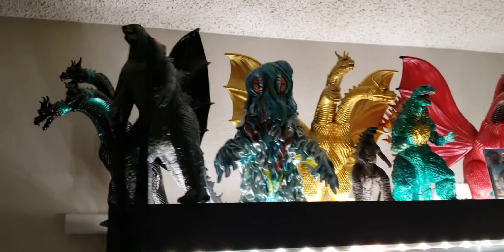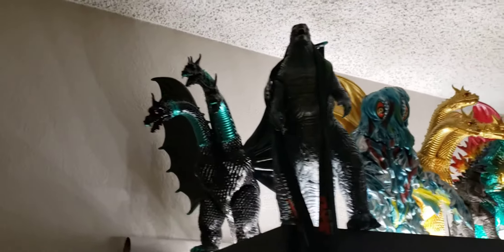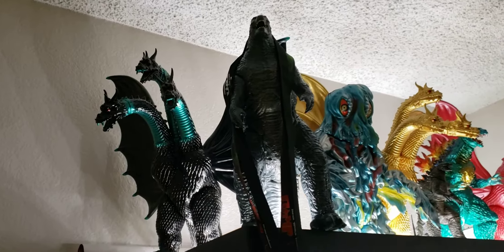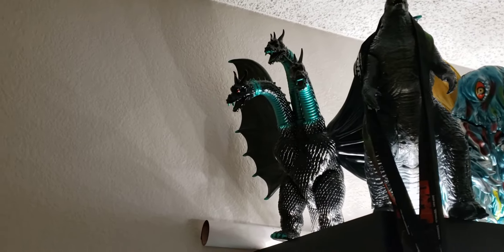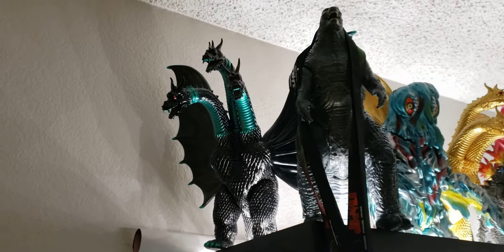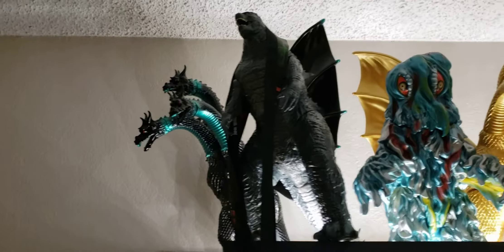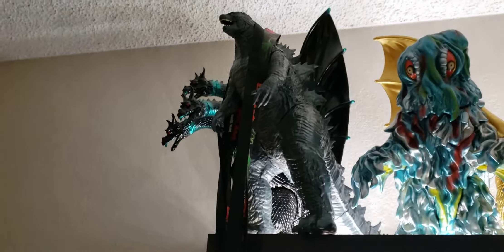Based on what you guys see, go ahead and let me know if there's a figure you'd like reviewed and I'll go ahead and do that for you. Starting over here, we got a black Gigabrain King Ghidorah — my favorite sculpt. This one here was a gift from one of the neighbors.